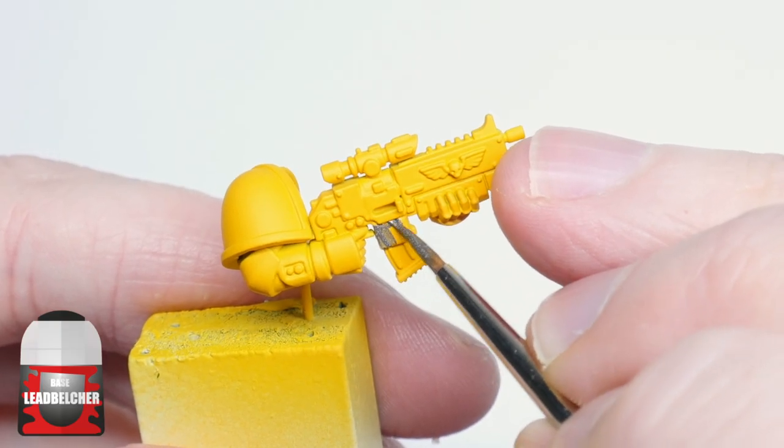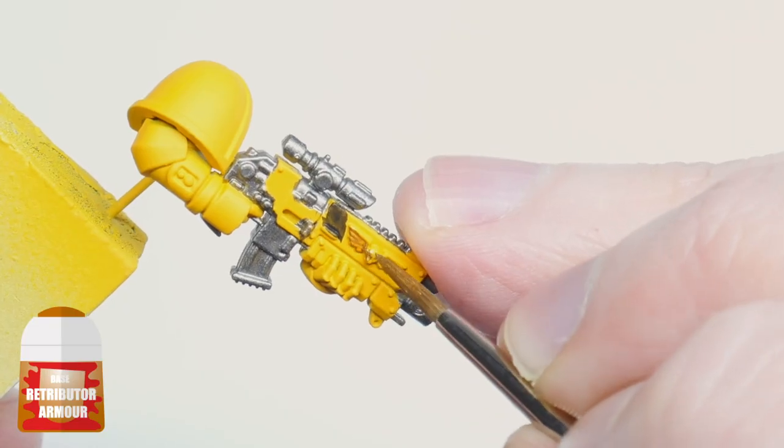I blocked in all the colours first so I could clean up all the areas at the same time before any highlighting was done.